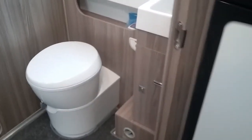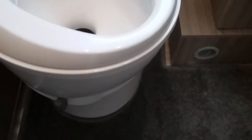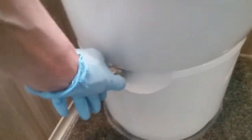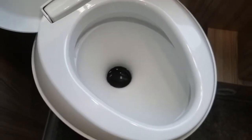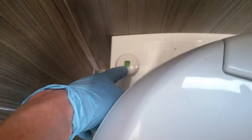Next we have the washroom — the basin just here and the Thetford toilet just here. The bowl does swivel. To open to the cassette, slide the grey lever across. Push to flush just here — do make sure the water pump is on or it will not flush. Close back up again; if this has been left open and you try to remove the cassette from the outside it will not come out, so if you feel resistance make sure nobody's left it open. The level indicator for the cassette is just here and it will rotate around to red to let you know when it needs emptying.